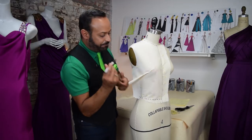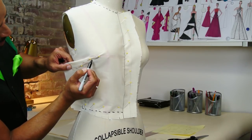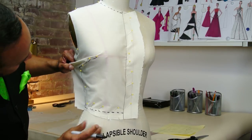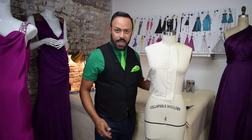Then finally you just mark. Quickly — little marking, marking, marking, marking. Mark the side seam so you can see. And there is your side bust dart.